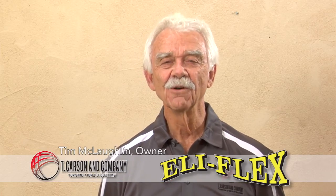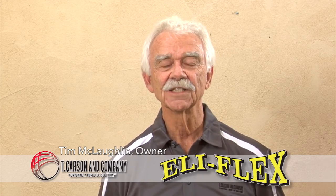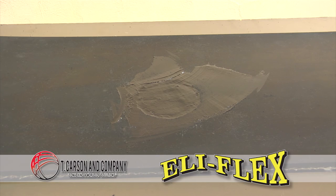Hi, I'm Tim McLaughlin, owner of T. Carson & Company. We're here today to demonstrate Elyflex conveyor belt and rubber repair resin — the quick, easy, and cost-effective solution to your damaged conveyor belt.